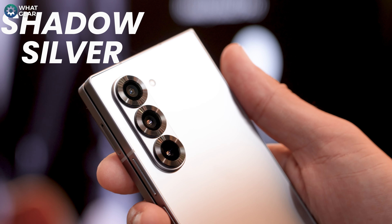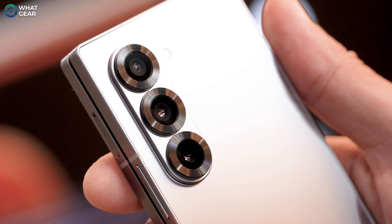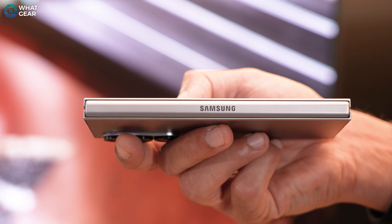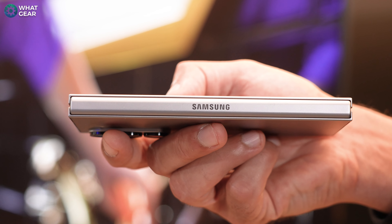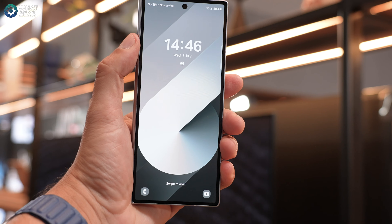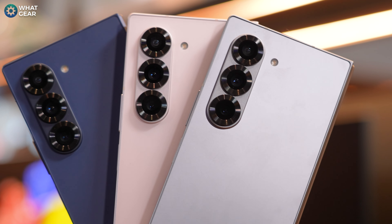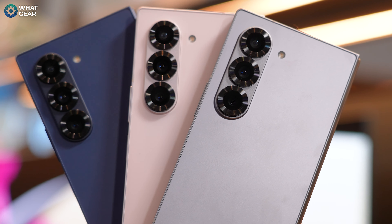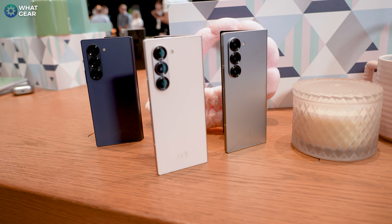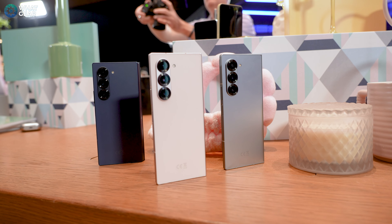Now this one's my personal favourite — it is the Shadow Silver. This one looks the most striking to me; it's the most eye-catching and most neutral colour of the three. I particularly like the titanium silver used on the S24 Ultra because it had that metallic look, and that's the same reason why I like this one. It's worth noting that there is an exclusive Crafted Black colour and a White colour available if you order online, which they didn't have on show unfortunately. I will have a link below if you want to get a look at those.